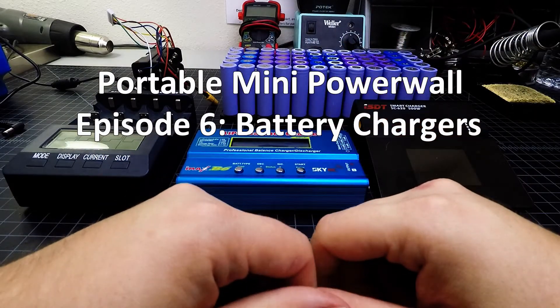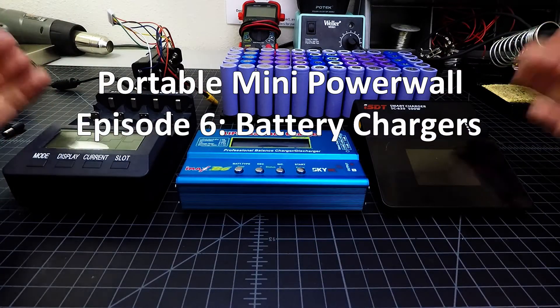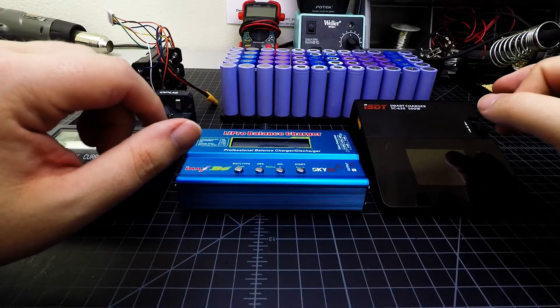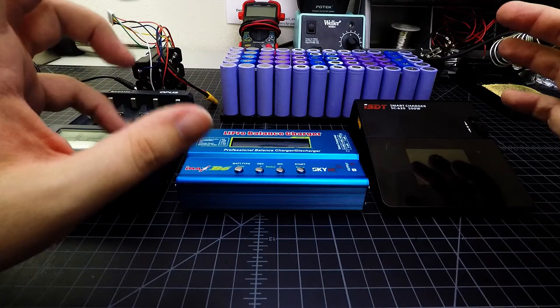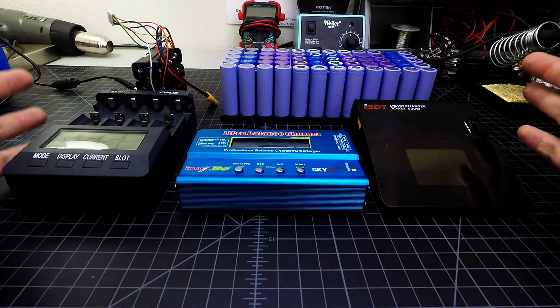Hello world, Tom Tinker DIY here. In this video we're going to take a look at chargers to charge the 18650 batteries that are going into our portable mini powerwall project. You can use these chargers for any size project that's using 18650 size batteries. These are three chargers that I have on hand.